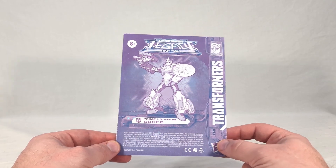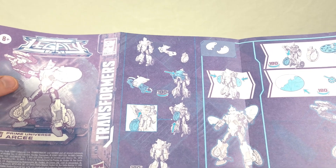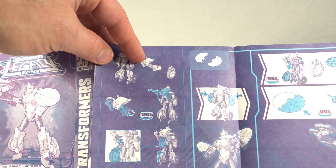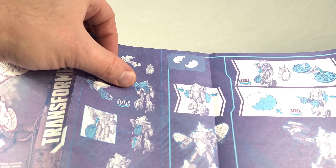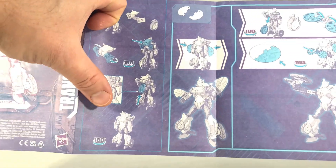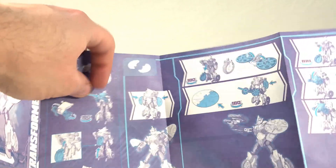Arcee's instructions are done up in those Legacy blues and purples. They spend a good portion of the front showing you how to move her accessories around and mix and match them. Her little headlight area and windshield actually come off the toy - you need to pull it off to get her out of her packaging. Then you fold the little wing areas up, stick it back on, and stick her front tire up underneath, so you get something resembling her normal robot kibble from the old toy. Then it tells you to put her two little slicer blade things on her forearms to complete that Transformers Prime look.